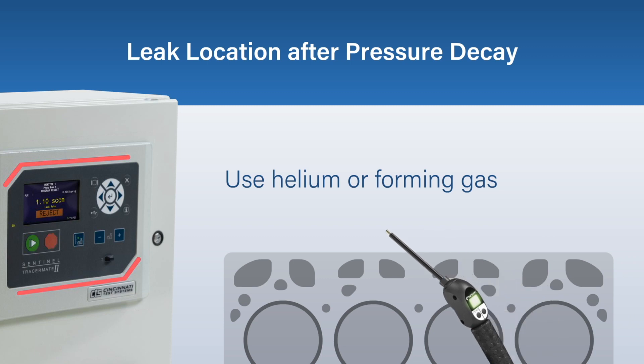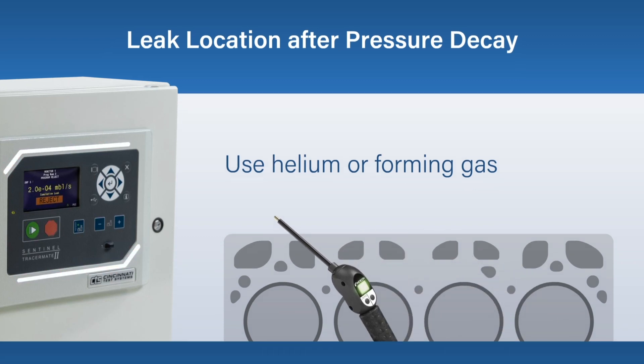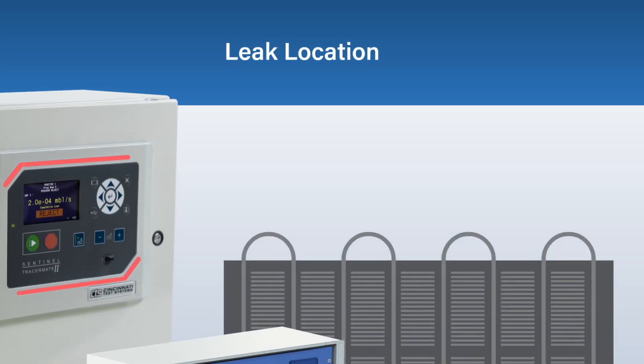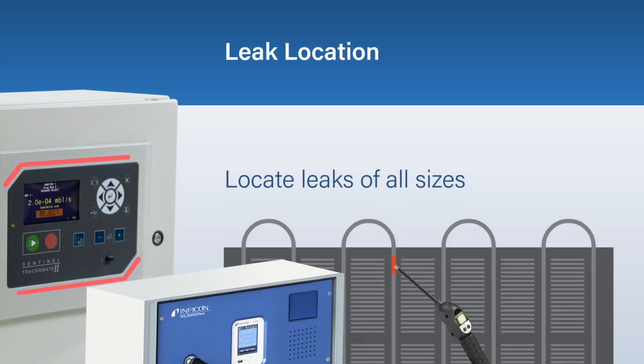You can use different tracer gases such as helium or forming gas as your test media. Leak location can also be performed on its own as the primary test method to locate leaks of all sizes.